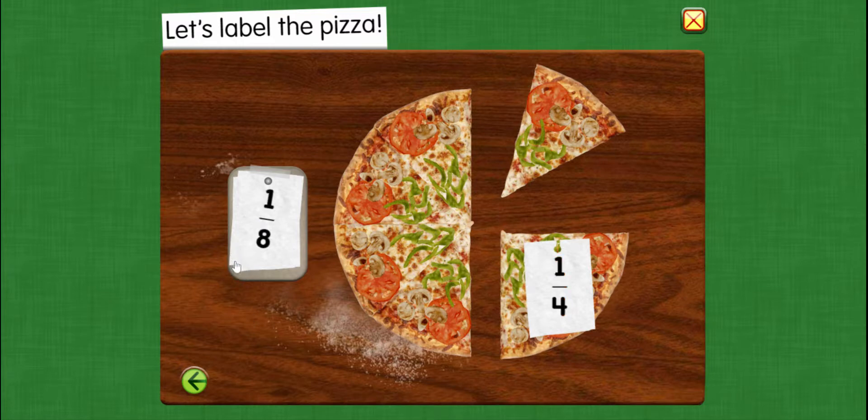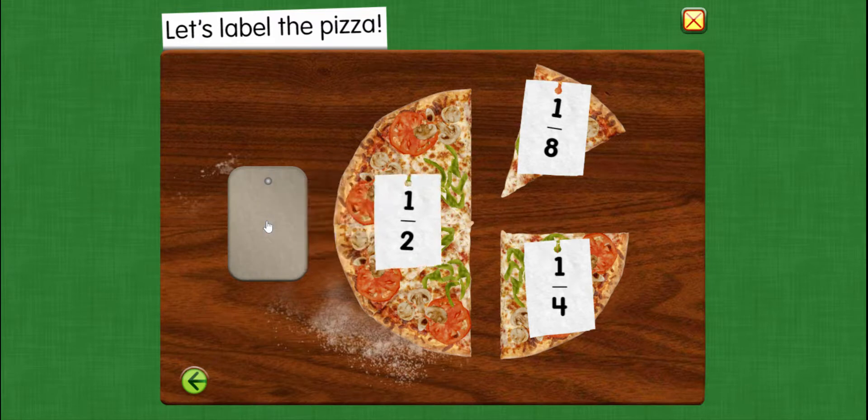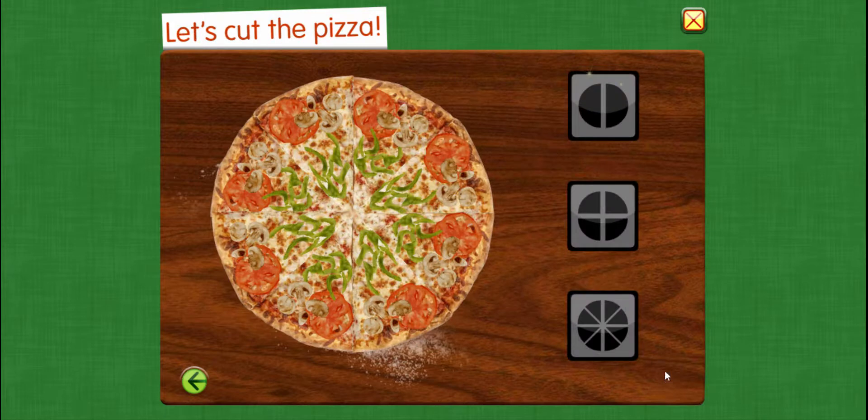The next one we have is one eighth. The last one we have is one half. One half of the pizza.